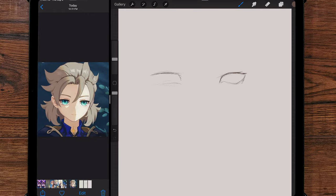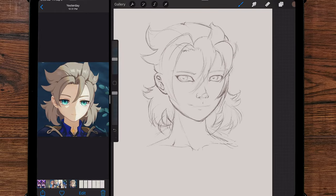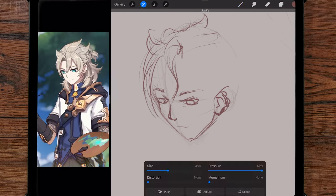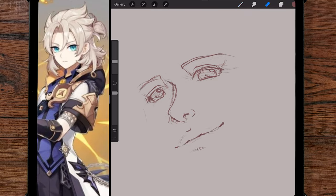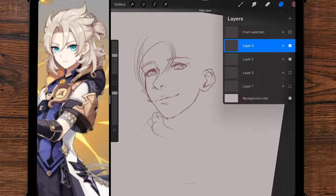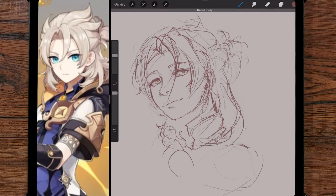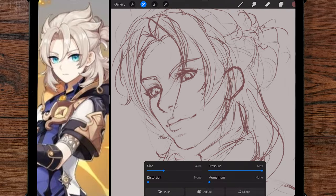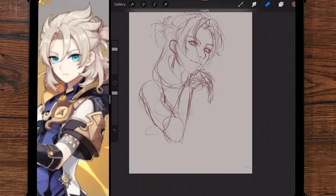The first place I started was nailing down how I wanted to draw Albedo in my art style. I went through several drafts here, trying out different poses, and I almost moved forward with Albedo painting a canvas. But that lacked the emotion I wanted and was also far too similar to the reference art.